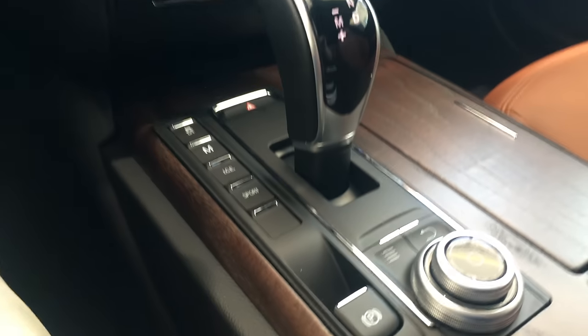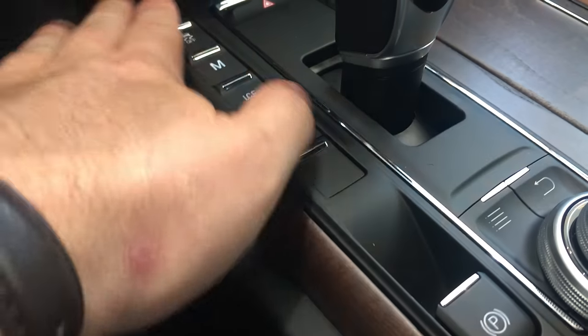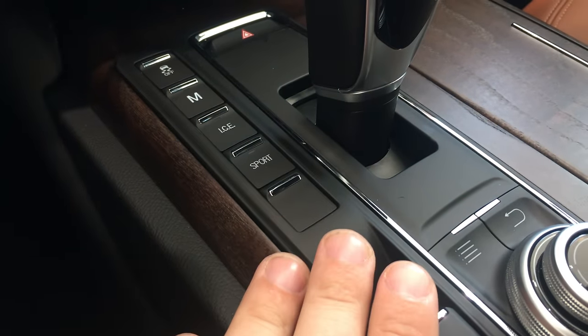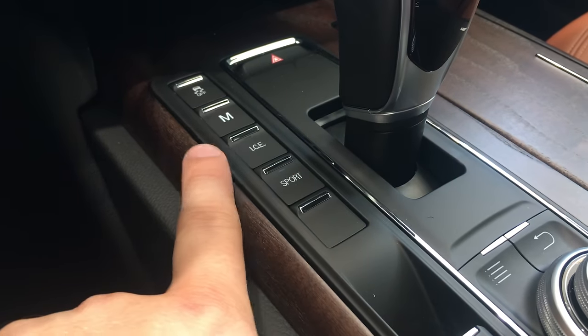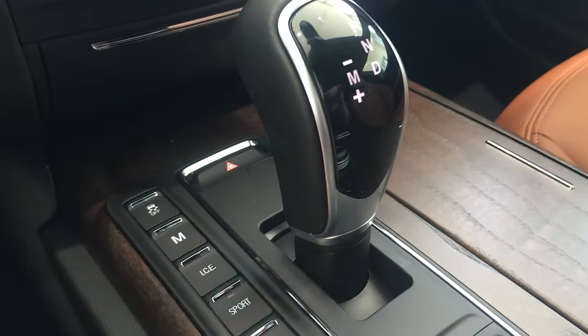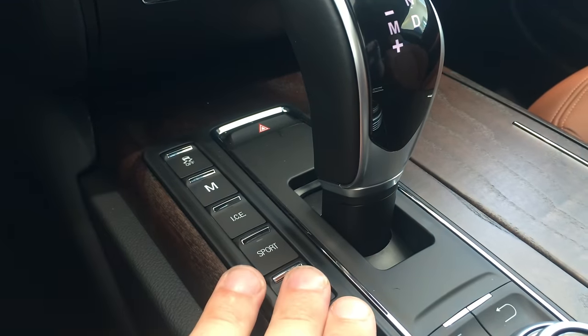Another change on the vehicle — these buttons right here were a little more flush in the 2016, they blended in. Now you can definitely tell that they're there. You've got your sport mode, your ICE, manual mode, traction control off. The buttons are all in the same place as they were in 2016, they're just different buttons.